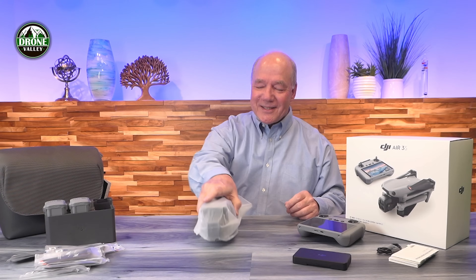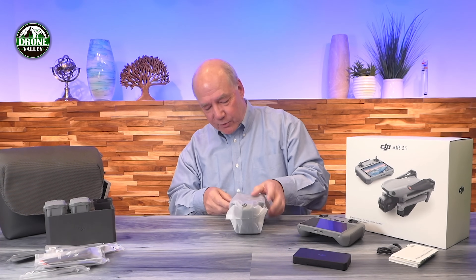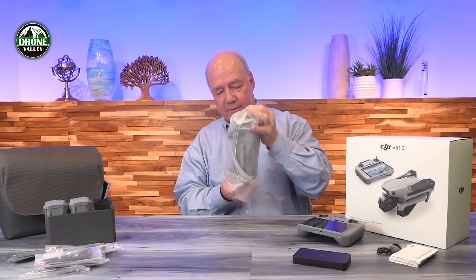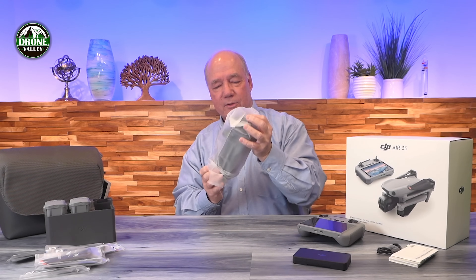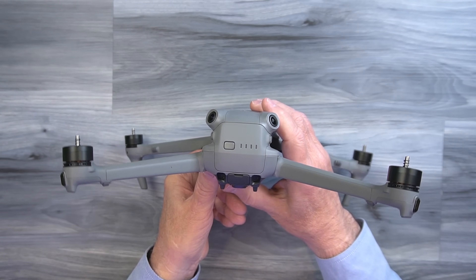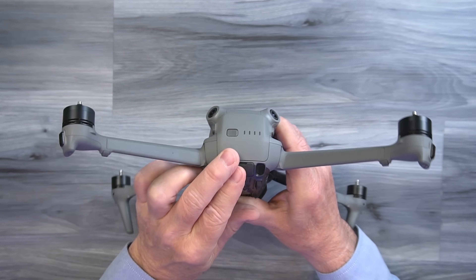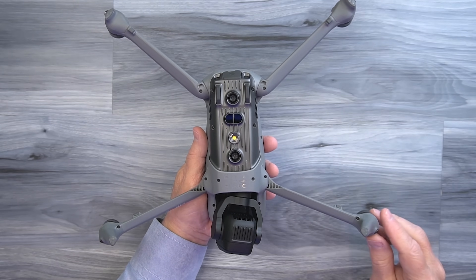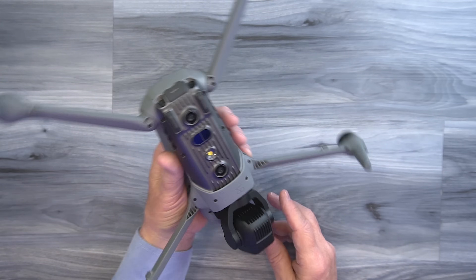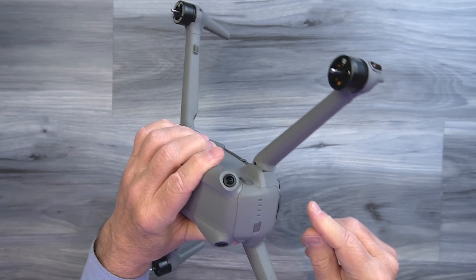Now let's take a look at the drone — I always save this for last, it's like the dessert. When I say it's a mid-sized drone, it's pretty big and it's got some heft at 724 grams. The weight is important because when you're flying at 150 to 200 feet and the wind kicks up, you want mass in the drone for ballast so it's not buffeted around. Let me open up the arms and we'll take a look at some of the features.